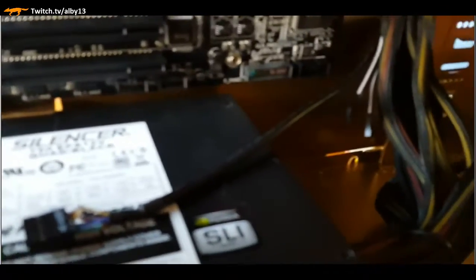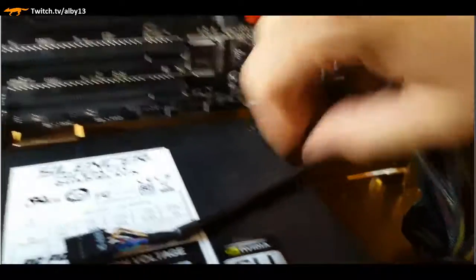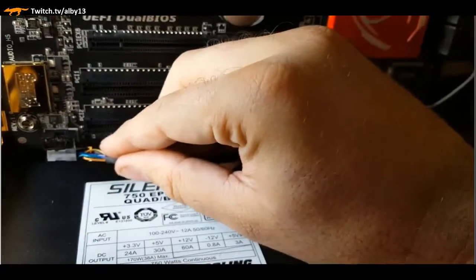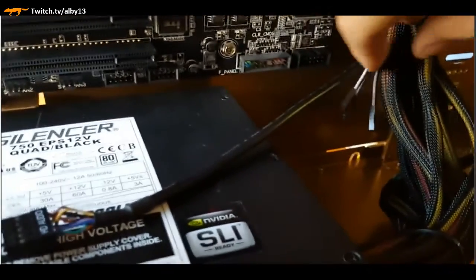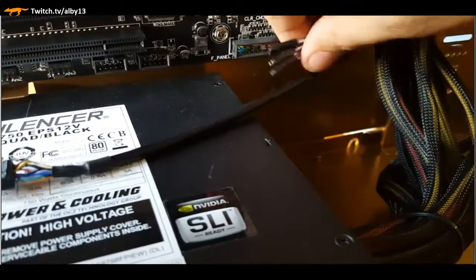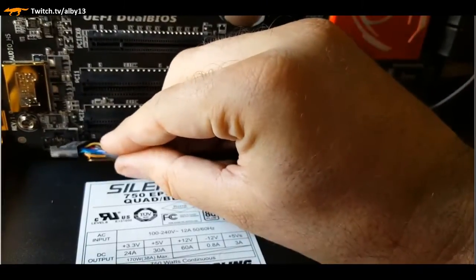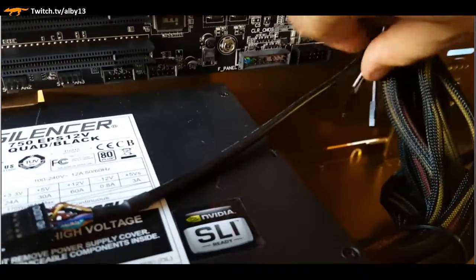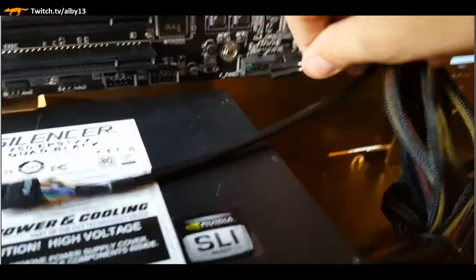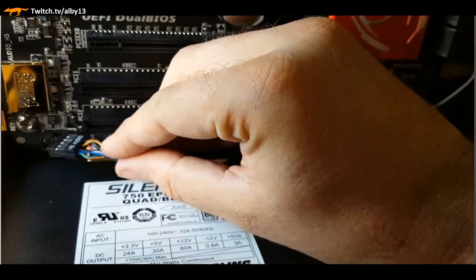We need to plug in three things: a USB 3.0 header that allows the front panel connectors to work; an HD audio cable that goes on the bottom left header; and on the right, the power switch, reset switch, and hard drive indicator light. Those just get plugged in there - you've got to complete that or else it won't work.